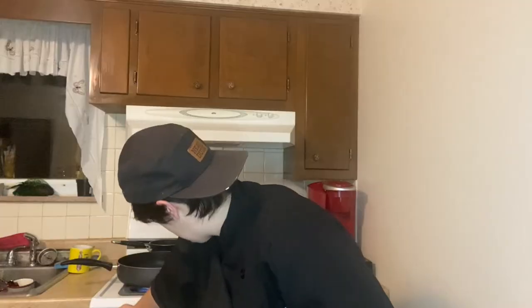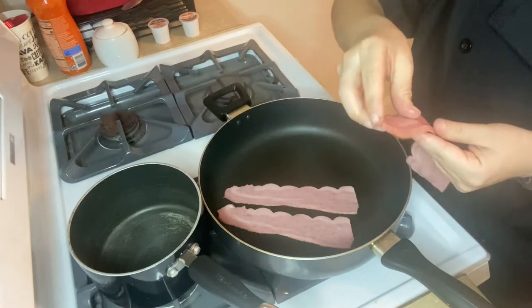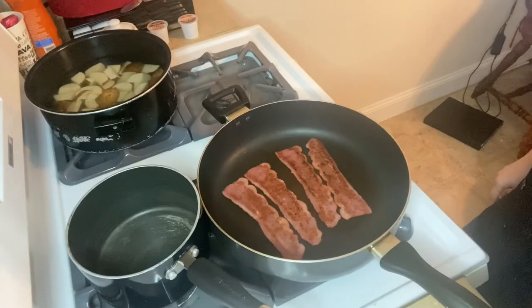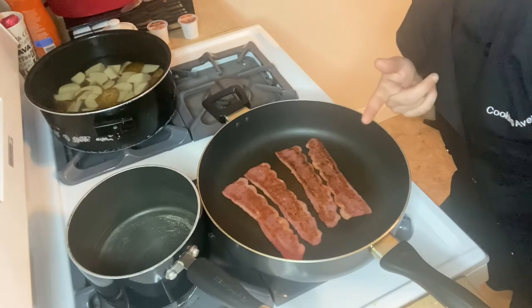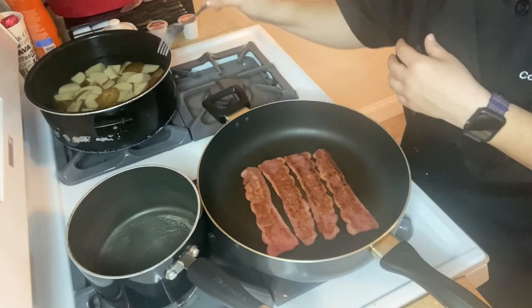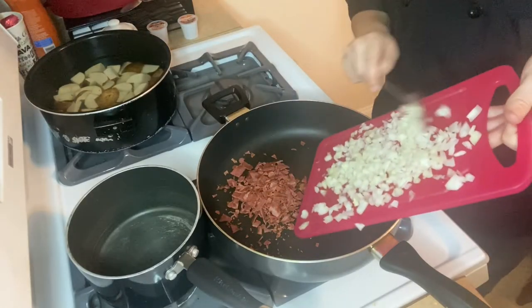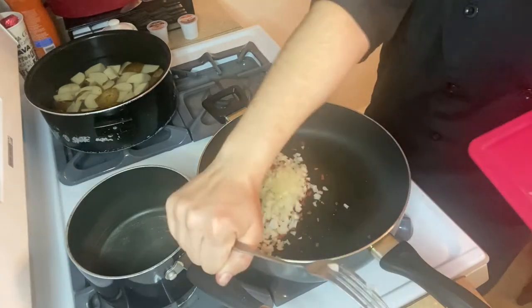We're going to crisp up a couple strips of bacon. The recipe said six, so I guess we should do six, we'll see. Now that we've got our bacon crisp up, we're going to crumble it up and then put it back in and add some other stuff. I'm making potatoes now too because why not? Alright, we're going to toss in half an onion diced up and cook this until it's translucent as my pale skin.